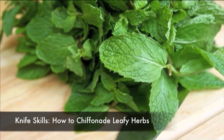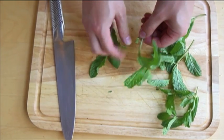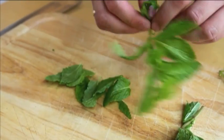Leafy herbs like mint, certain types of basil, or sage leaves often have a fibrous stem running down the center of each leaf. To chiffonade the leaf without including any of this stem, start by picking each leaf off at the stem at the base of the leaf.